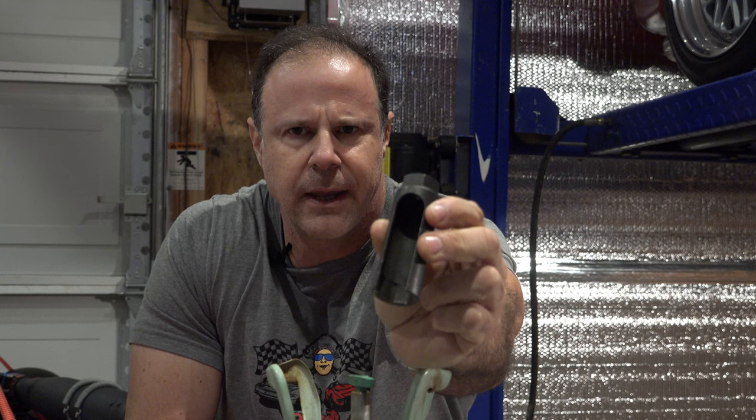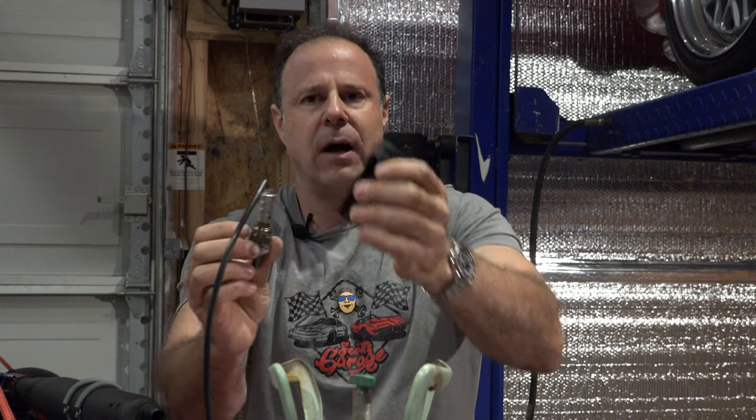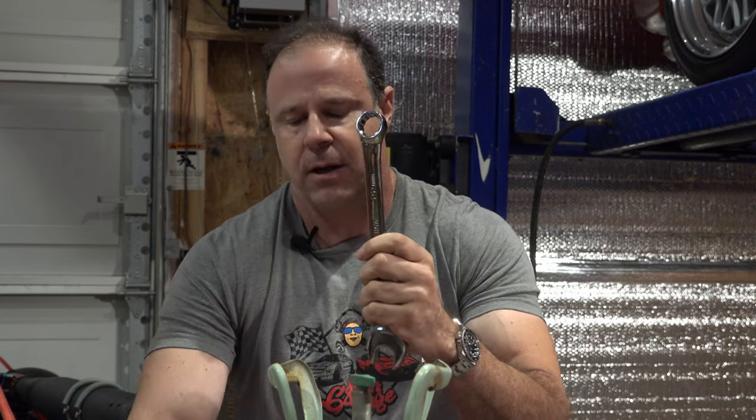I wanted to drop a couple of Scott tips on things that may or may not have been mentioned in those videos. First of all, when you put on or take off an O2 sensor, you're generally using a tool that looks like this — it's got a little slot in it, and the O2 sensor goes into that. That slot allows the wire to travel through it. That's because if you tried to use an open-end wrench, it generally strips out the O2 sensor because they're on there pretty tight. If you try to use a box-end wrench, typically the electrical end of the O2 sensor is much larger than the fitting, and you can't get the box-end wrench through there.